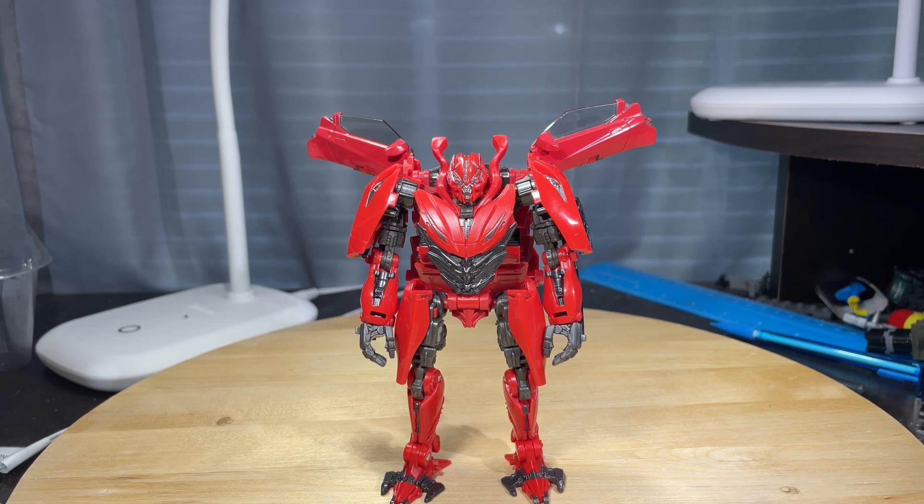And that is it for Mirage's review. My total score for this figure is a solid 9 out of 10. The only issue I don't like is just the clear plastic — I wish they would stop doing that. Anyway, I'll see you next week, maybe. I'm not sure. Bye.